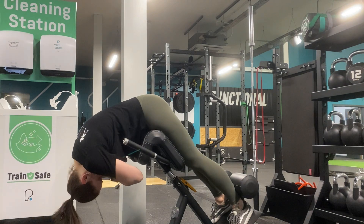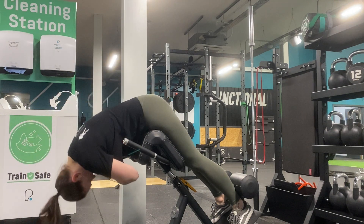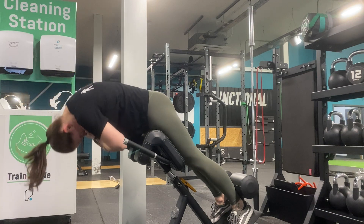To make the hyperextension more glute focused, we're going to round the shoulders and curve the top of the back.